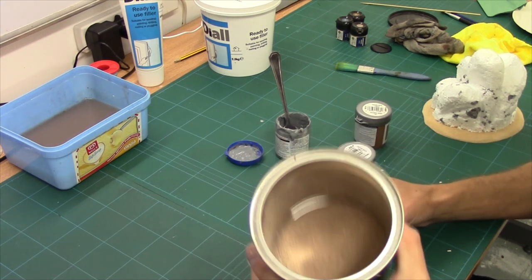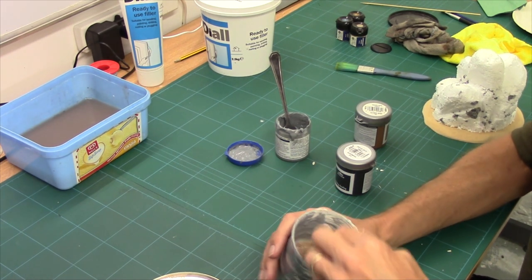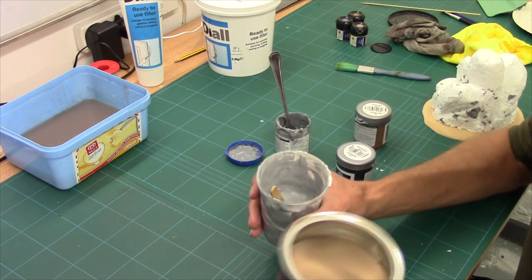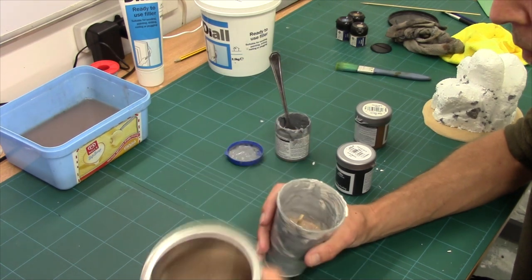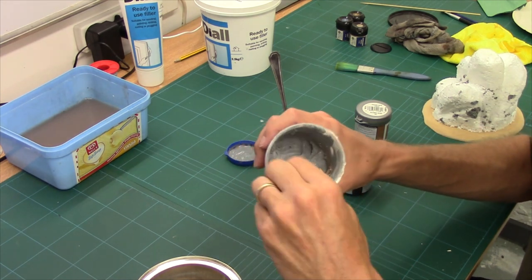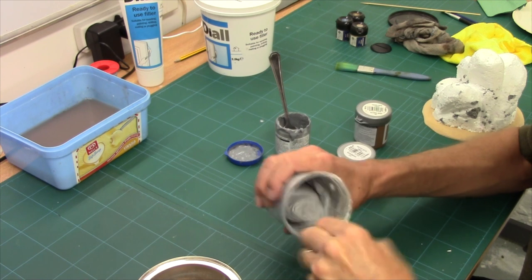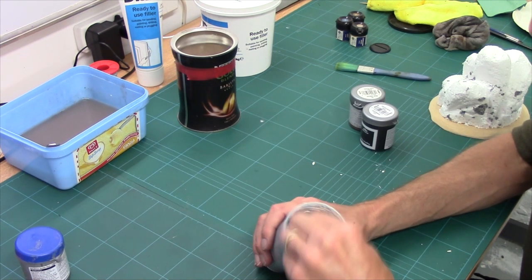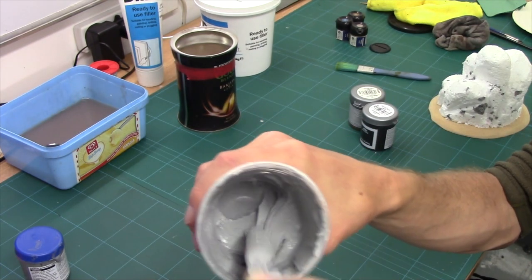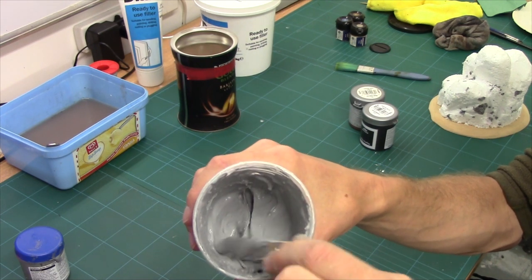Next, for texture, bog standard grit. What you need to do is sort of do this in parts - don't just dump it all in. Put a wedge in, just a layer, give it a stir. Add another layer. When it starts to go like that, you've got just enough in there. Give it a good stir. When it can form those sharp peaks, you've got it perfectly right. If you can't get the sharp peaks, you need to add a little bit more grit. Don't add too much grit.